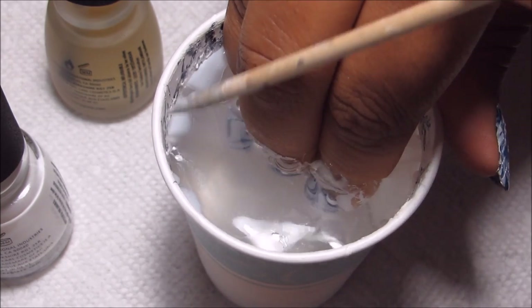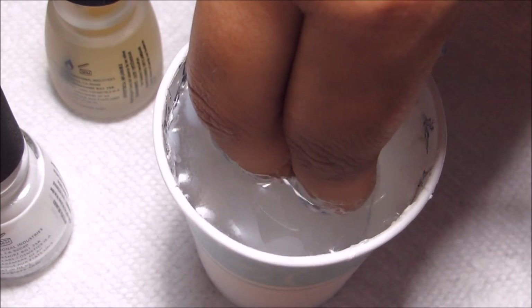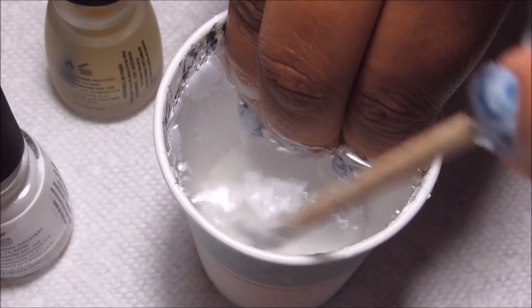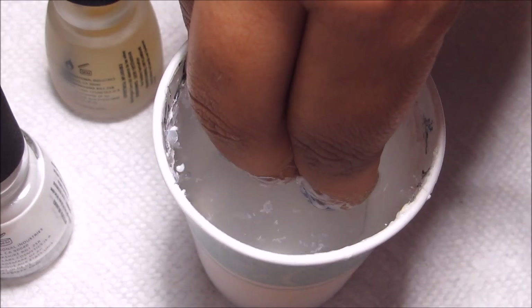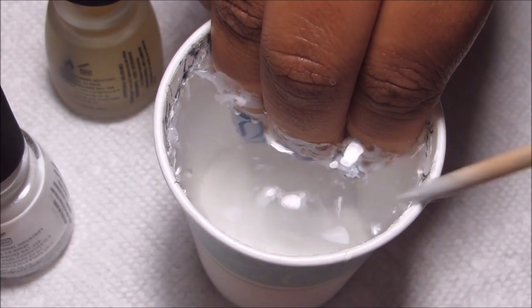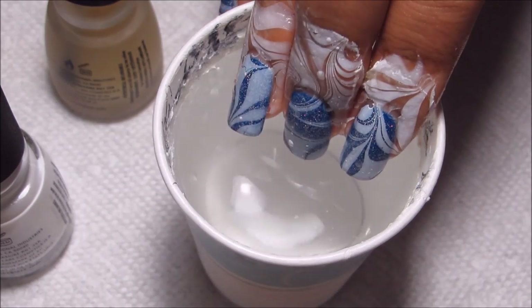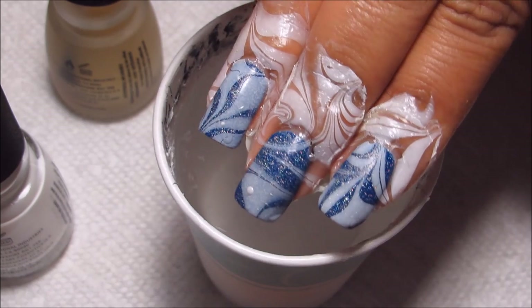Clean up that little bit of excess polish with my orange stick, make sure to get around on all sides. Sometimes the white polish on the white cup can be kind of hard to see, so just look at it at different angles and do your best. Then slowly pull your fingers out and there's the marble design.